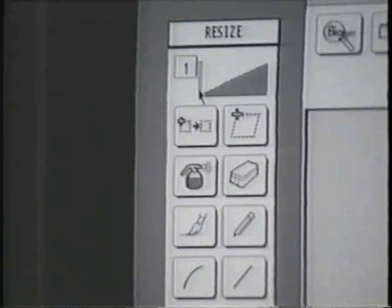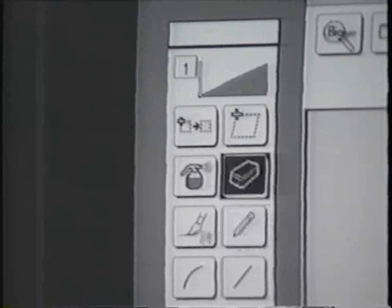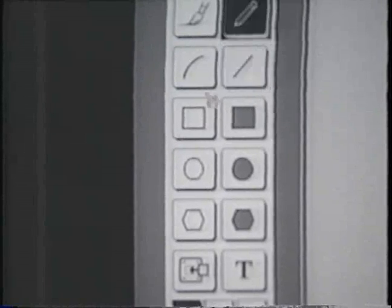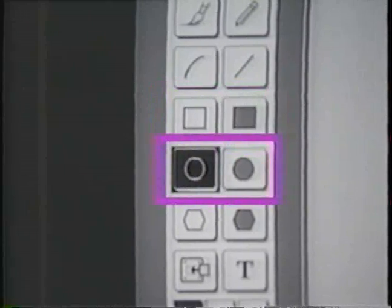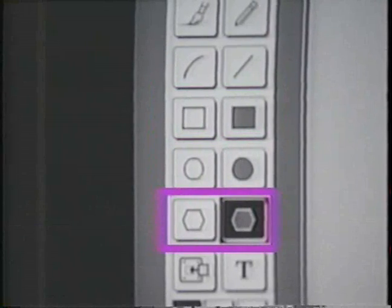The Drawing Tools options on the left center of the screen assist you in image cleanup work. These include the Line Width Slide Tool, the Eraser, the Airbrush, the Pencil, the Brush Tool, the Line Drawing Tool, the Curve Drawing Tool, the Box Drawing Tools, the Circle and Ellipse Drawing Tools, and the Polygon Tools for drawing and filling in polygons.